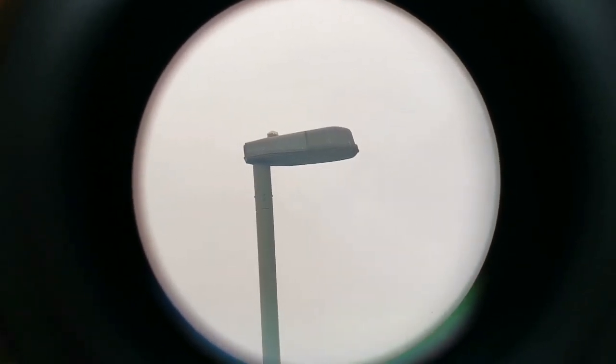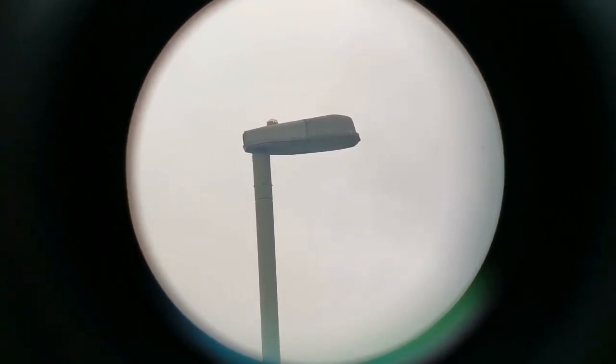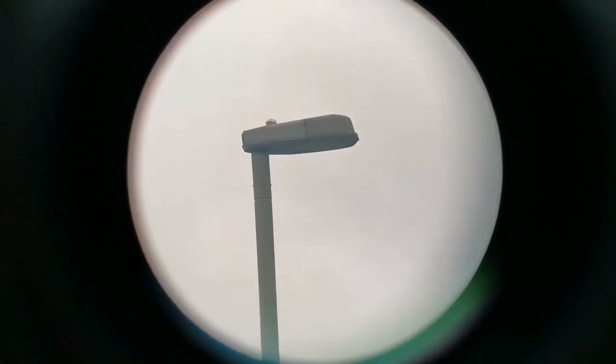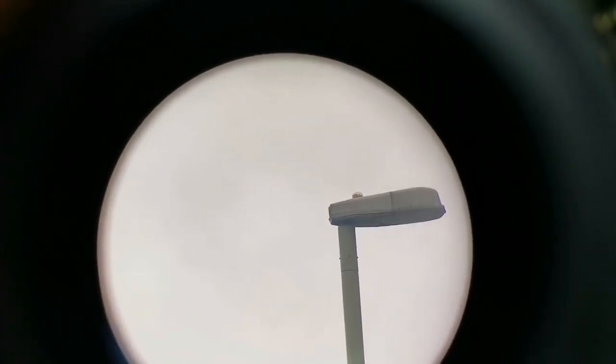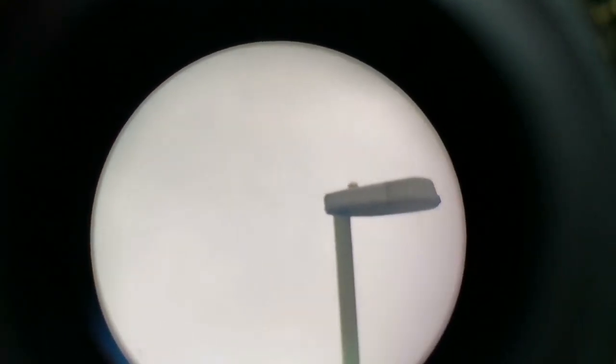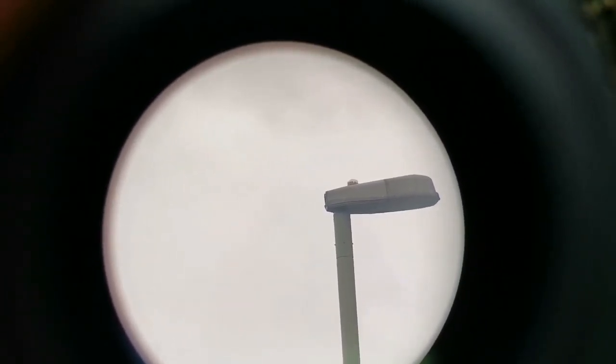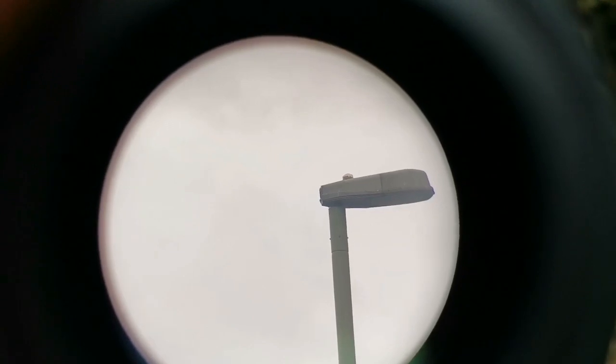I must say it has one of the widest fields of view I've seen. This is the 40mm, so it's very low magnification. I'm holding the camera by hand against the eyepiece — I'm not even leaning on it — so sometimes things go out of focus because my hand is moving. I've moved it now to the right side of the field of view.